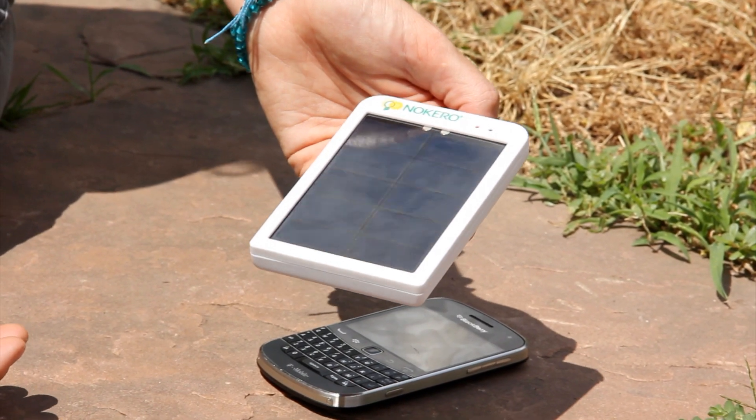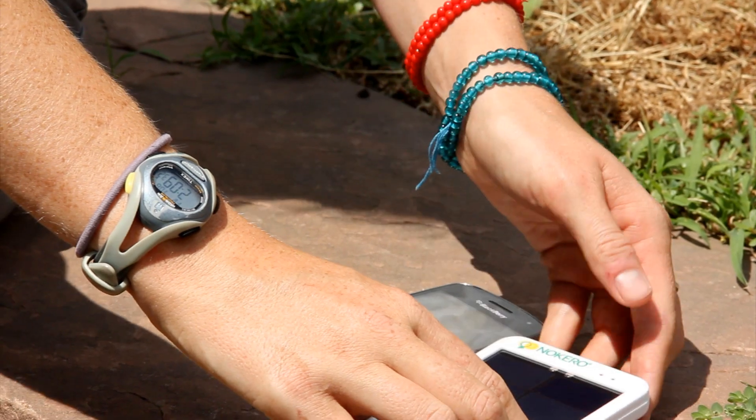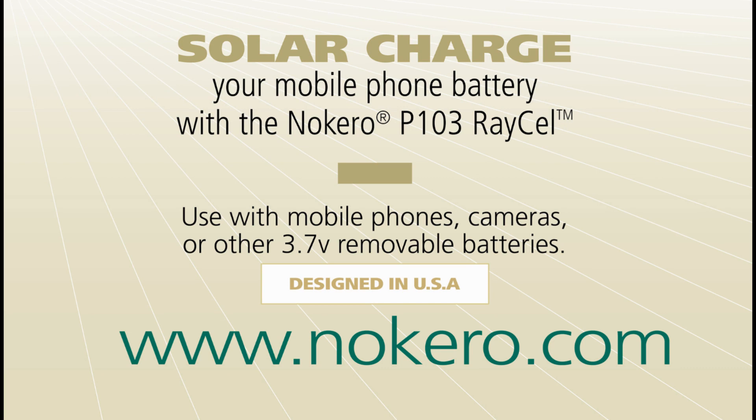The Raycel is the number one choice for people who live or play in areas without reliable electricity. To learn more about Nocaro and our products, please visit www.nocaro.com.